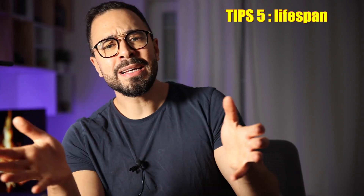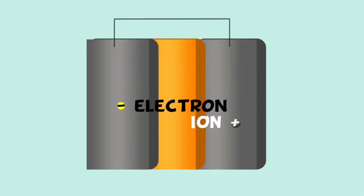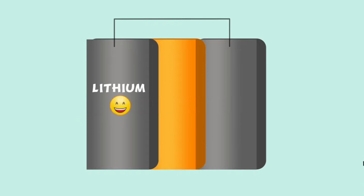Tips number 5: lifespan. As I said in the theory part, charging involves particles moving from the positive pole to the negative pole and back. Every time there is this energy transfer, some particles are lost in the middle of the process — this is physics. So in the long run, if you charge hundreds of times, you lose so many particles that there are no more chemicals in your battery — only 70 or 80% left.